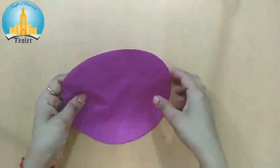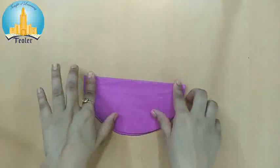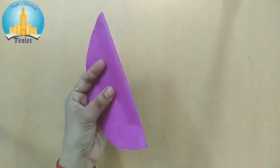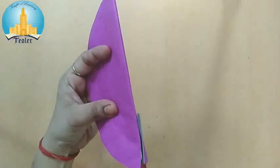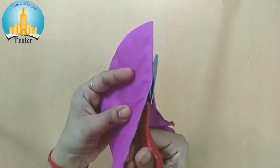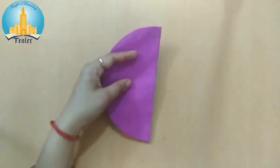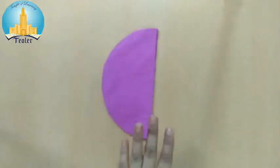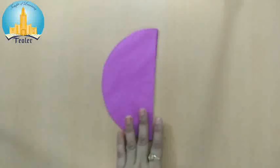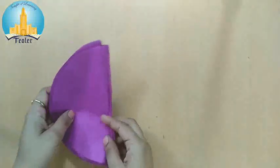Now cutting is done. Fold it into two equal parts and we have to cut from here. Use scissors carefully. Same like this, we have to cut all butter papers into two equal parts like this.